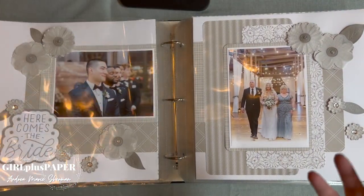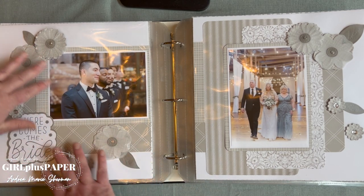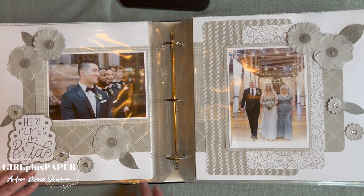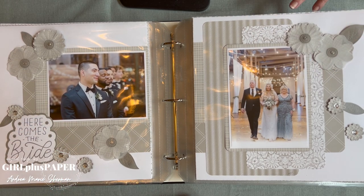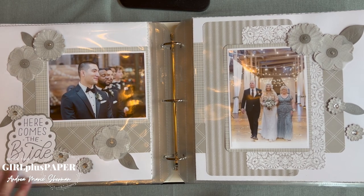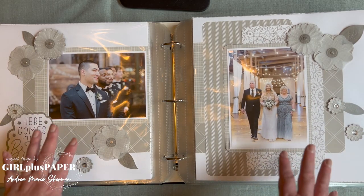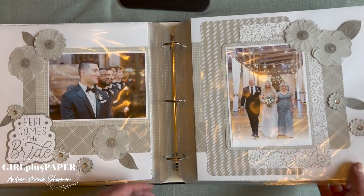Here comes the bride with lots of flowers. There was one good picture of Katie walking down the aisle with her parents, but James's face watching her come down the aisle was perfect together. It all comes together so nicely. Again, there's a lot of embellishment, but your eyes go right to the photos first and then you see everything else secondary — which is really nice.